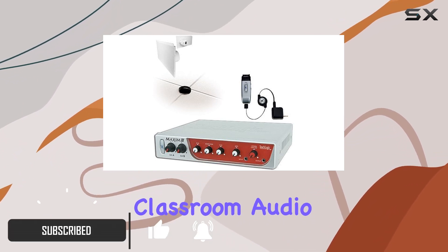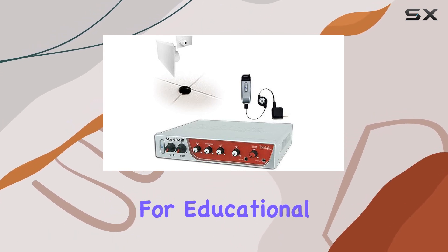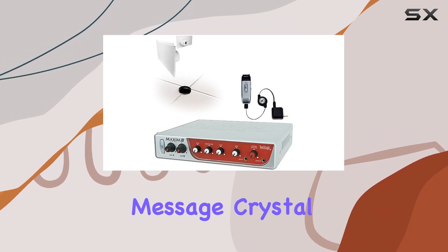Unmatched classroom audio. The Maxim 3 Sapphire is more than just a sound system — it's a game-changer for educational environments. With a 50-watt amplifier mixer at its core, it ensures that every student in the room can hear your message crystal clear.